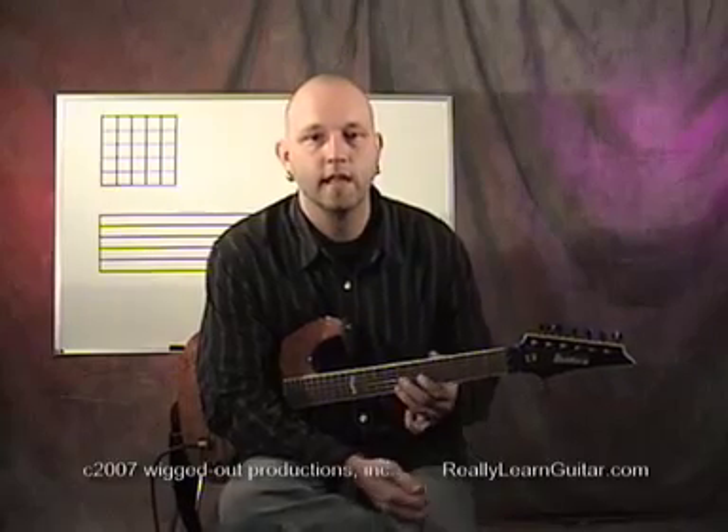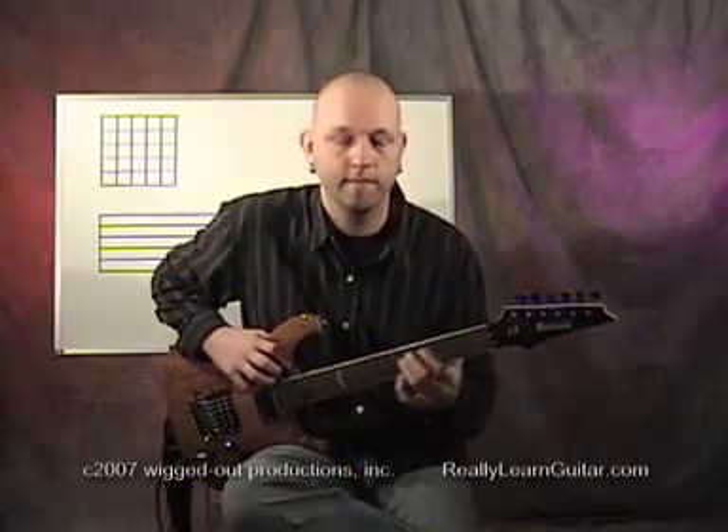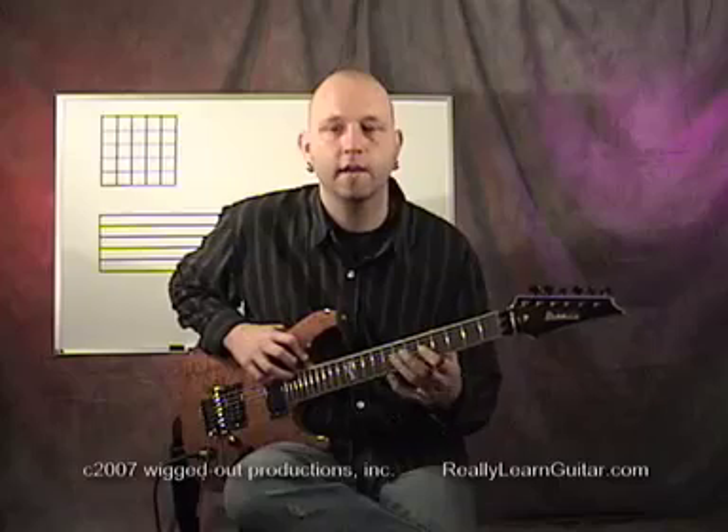I suggest for a beginner to start at maybe about 30 seconds. The drill is basically to pick a note somewhere on your guitar. In the case of what I'm going to do here, I'm going to take the fifth fret on the third string and I'm going to use my third finger.